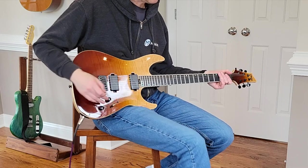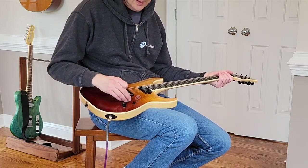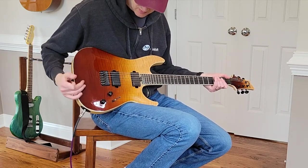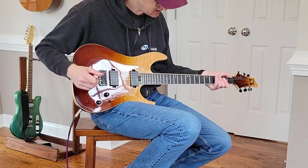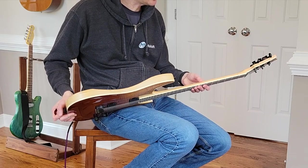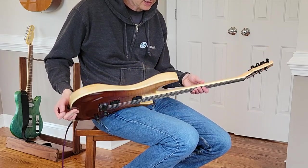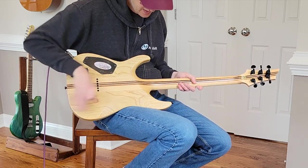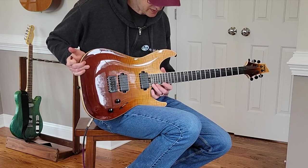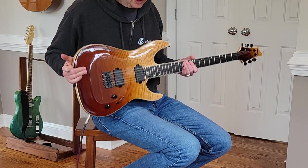Overall, a very nice instrument. If you're looking for something in a modern vein but with a lot of flexibility in the pickup settings, this is really nice. The neck is pretty thin, so if you're looking for a chunky neck, this is not the guitar for you. Access to the upper frets is really nice — you can get all the way up without your hand hitting the body at all. It has a nice balance to it.